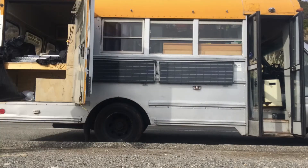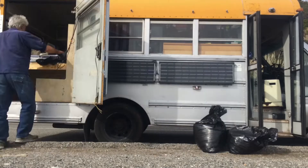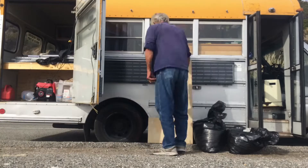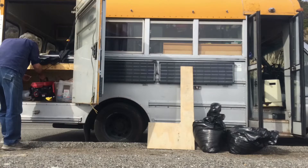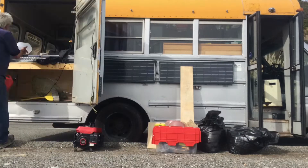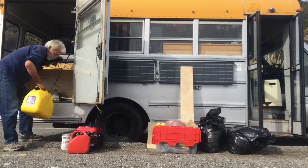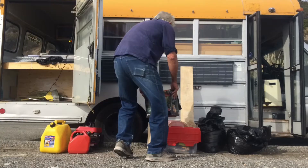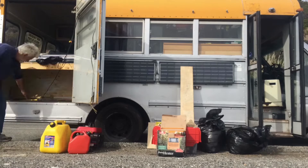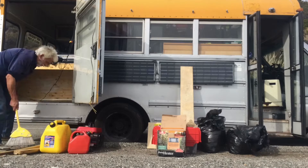These first two bags you see me unloading are my laundry — that's clean laundry, not dirty yet. A small piece of plywood left over from a previous job. A gas-powered generator I bought for 80 bucks in Canada. A storage box full of nuts and bolts. A gas can for the generator. A diesel fuel container and a small butane space heater.